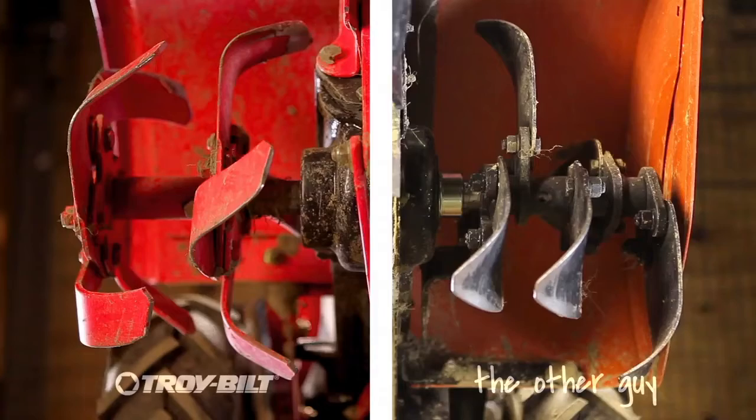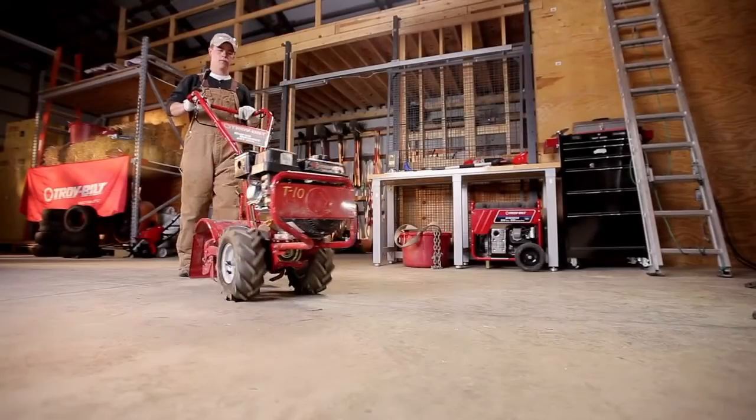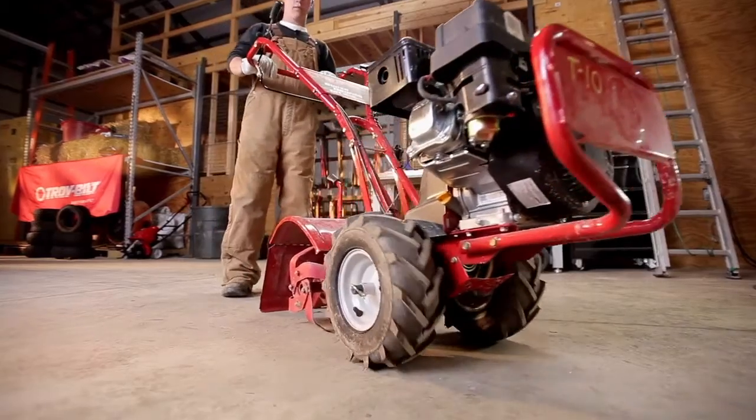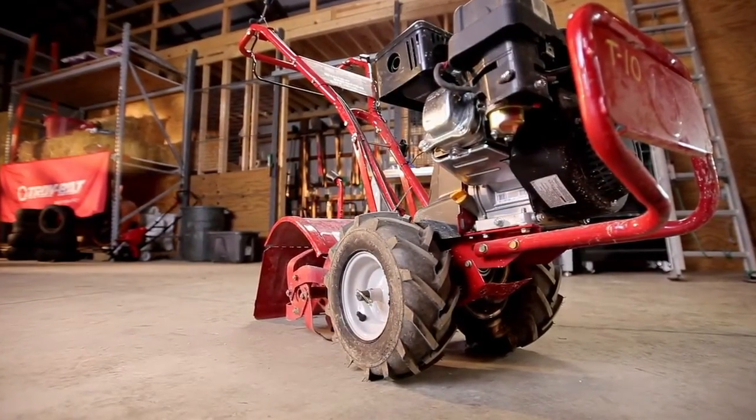A closer look shows that with the other guys, you might only get one single angle and a single surface to break the soil, while the Troy-Bilt blades are engineered to eat up whatever you throw at them. Any serious gardener can tell the difference between a job half done and a job well done — we'll go with the latter.